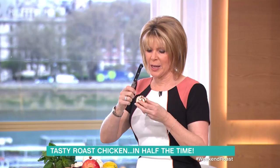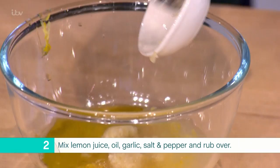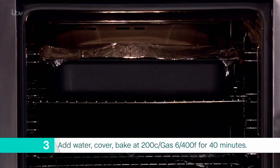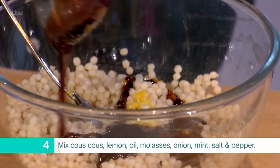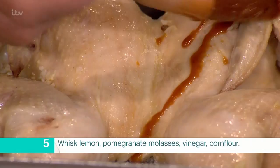Remove the backbone from the chicken, turn over and press down to flatten completely. Mix the lemon juice, olive oil, garlic, salt and pepper, then rub all over the chicken. Add a small glass of boiling water to the tray, cover with foil and roast at 200 degrees centigrade, gas six, for around 40 minutes. Mix the couscous, lemon zest and juice, oil, pomegranate molasses, red onion, mint, and season well. Whisk the lemon juice and zest, pomegranate molasses, vinegar and cornflour together. Glaze the chicken and cook for a further 15 to 20 minutes until it browns nicely. Serve with the couscous salad and scatter over pomegranate seeds and crispy garlic.